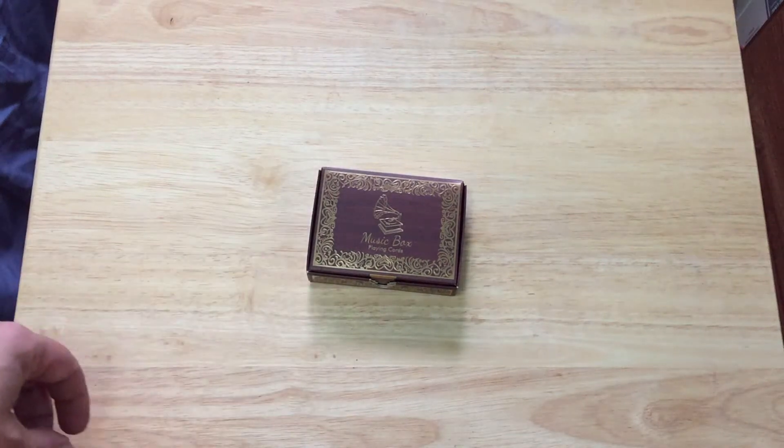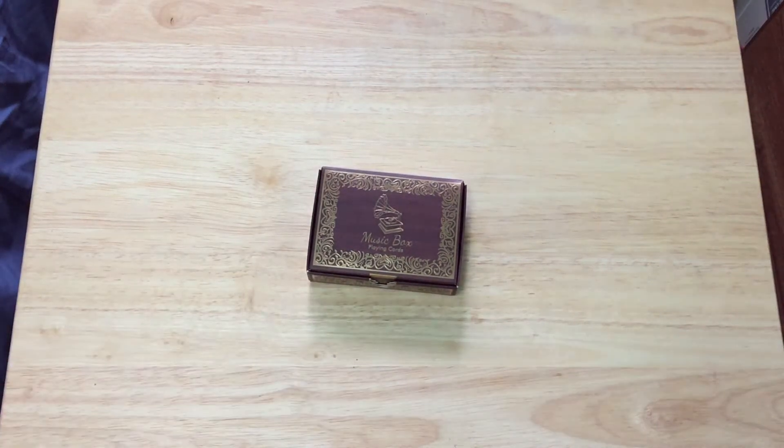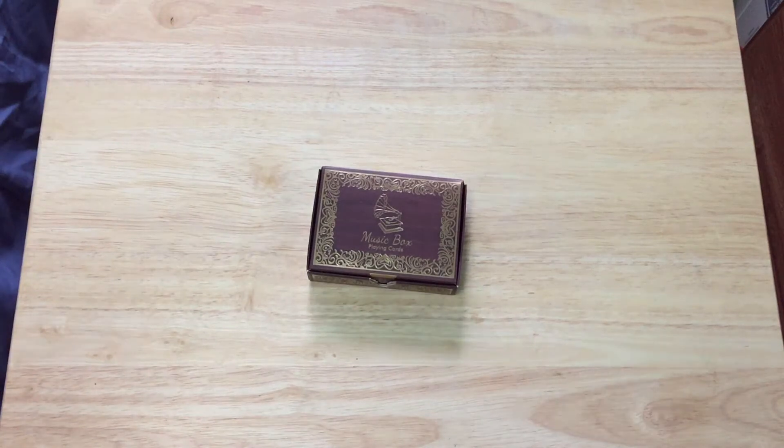Hello everyone, VGZFKrati back again with another deck review. Today we have the Music Box Playing Card. This is from Collectible Playing Cards or perhaps the Futurist company — I don't quite remember, but one or the other; they're one and the same.